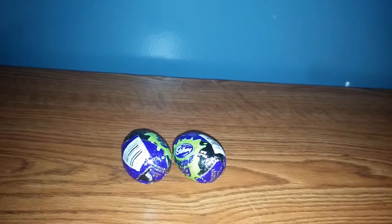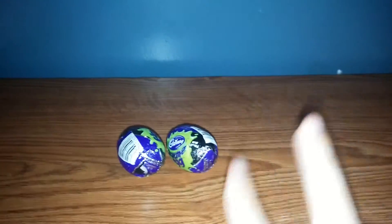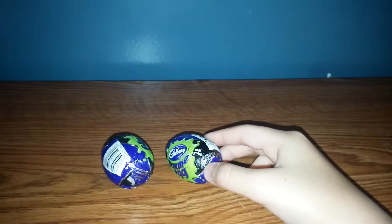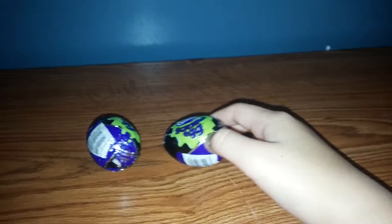Hi guys, this is another video from us, two pizza in a pot. So today we have a little thingy here. We have eggs today. Let's get to it.